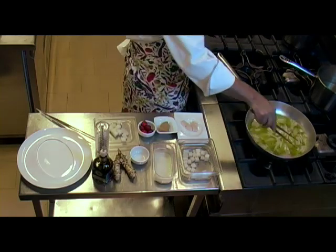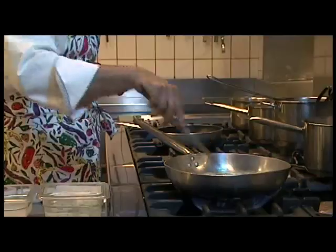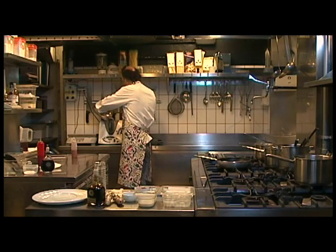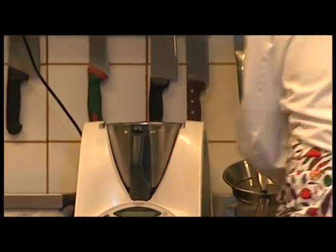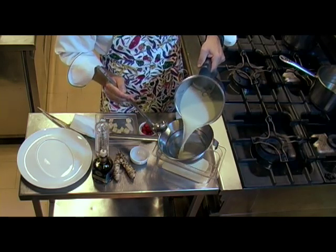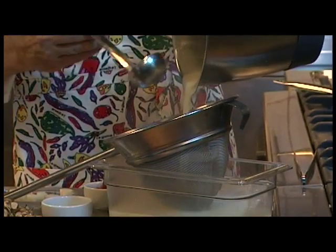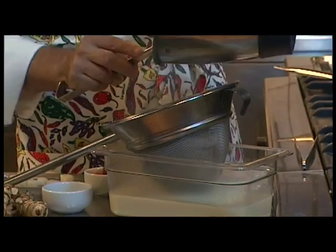There's the sauce. Now we will beat it, and it will have a wonderful density — very soft, very velvety. After four minutes of beating, we pass it through a sieve to become even more refined. It almost becomes a cream.